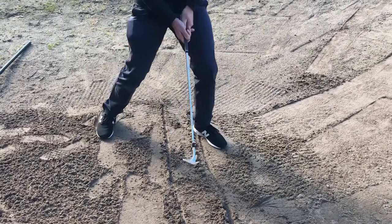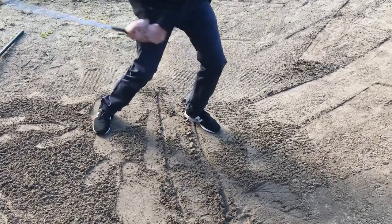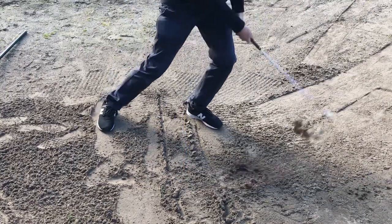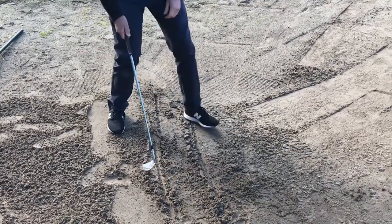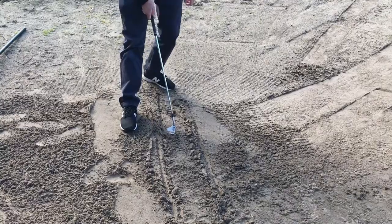No ball? No ball. I don't want the ball there because I need to learn to splash that sand. If I'm hitting back here or out here, I need practice at getting more in between the lines — I need to get away from the ball for a little while just to get the hang of hitting the same spot.